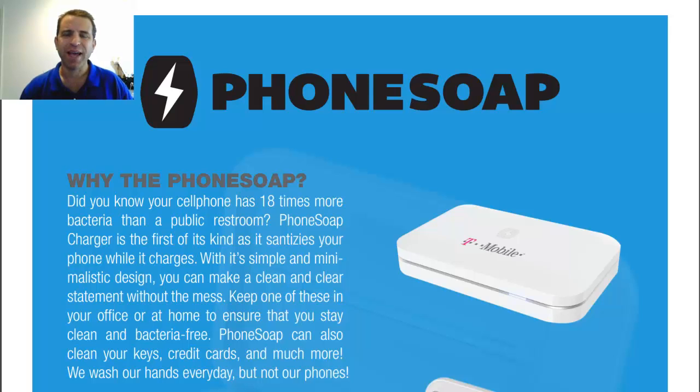Hey everybody. Hope you're having a great day. Today I wanted to share with you about PhoneSoap, which you may be familiar with from Shark Tank where I saw the product being introduced, and now you can put your logo on the product.